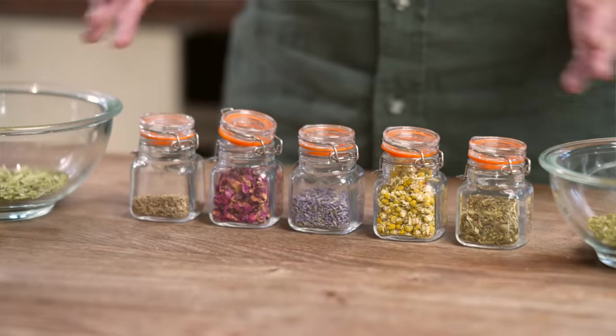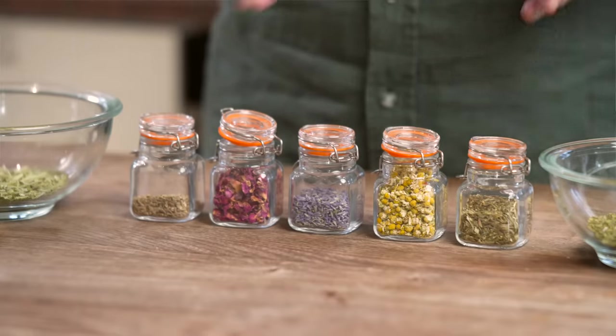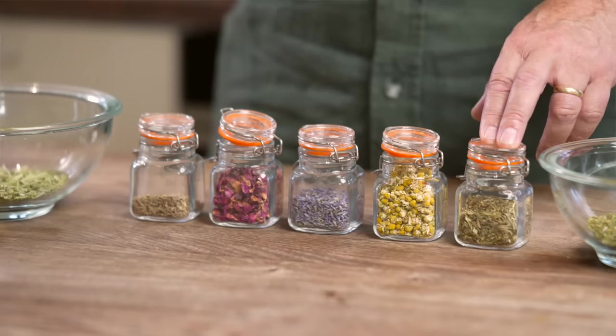Whilst we could in the right circumstances use any of them for anybody, what we're going to do is blend them so that they're more generally appropriate to pretty much anyone who would like this kind of assistance. So we've got our California poppy — again a well-known sleep relaxant, slightly sedative herb. As I said, we need to be careful about the quantities; we don't want to knock people out.